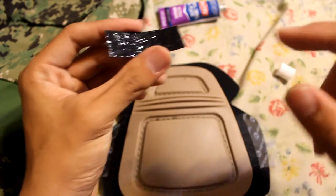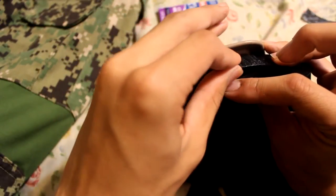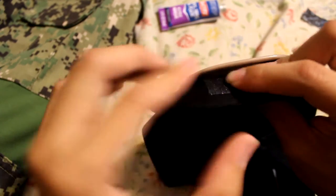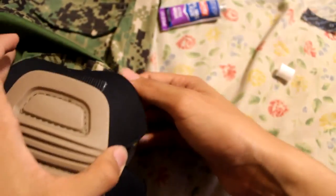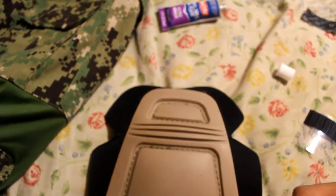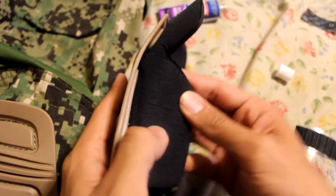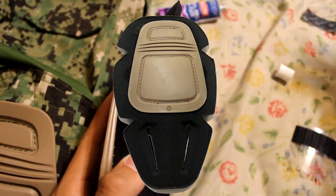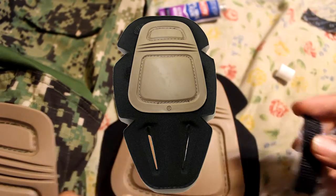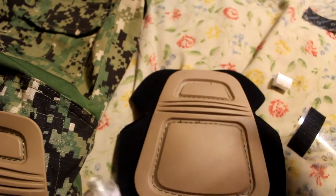After you get the fabric glue onto the velcro, pull out the sticky backing and put it under the knee pad. The reason you put it under the knee pad is that when you insert the knee pads, this part covers it up. On my Gen 2 or Gen 3 TMC multi-cam knee pads, I looked at how Crye Precision positioned theirs and put them in almost the same spots — they have velcro here, here, and here.